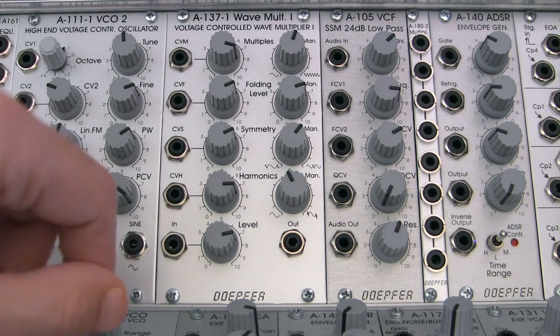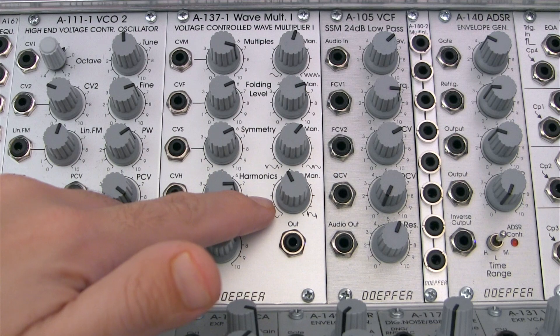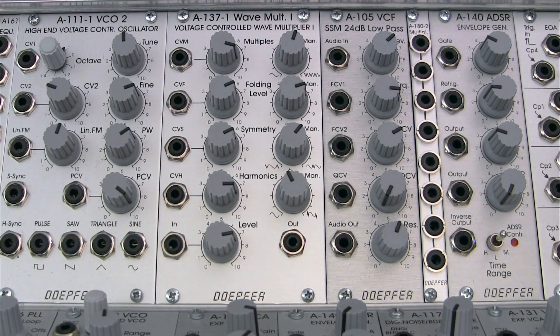At the very bottom is our last control we're going to be talking about today, and it's called harmonics. This is going to sharpen the waveform slopes of the incoming audio. It acts similar to a resonance emphasis control in a filter, and as we'll hear later on, we'll hear how that will affect our incoming sound.